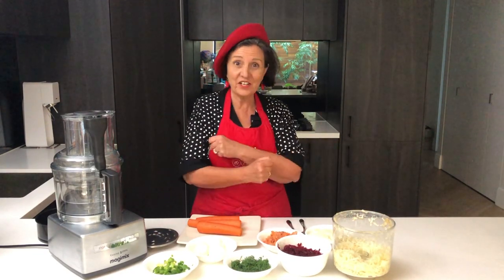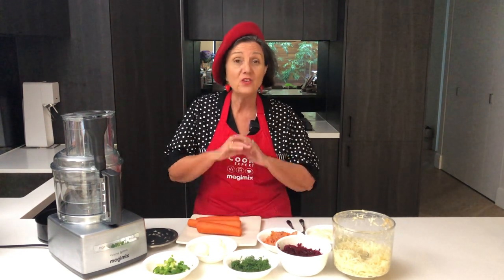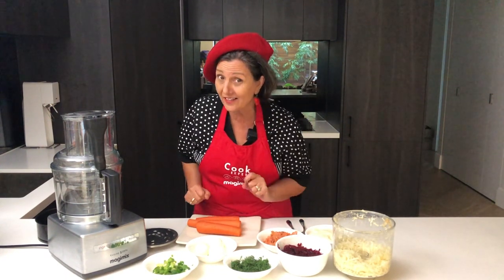Hi everyone, it's Serena and today you're going to be so surprised by this recipe. You will make it again and again. It is just so good, so pay attention. This is actually called salmon under a fur coat and it's delicious.